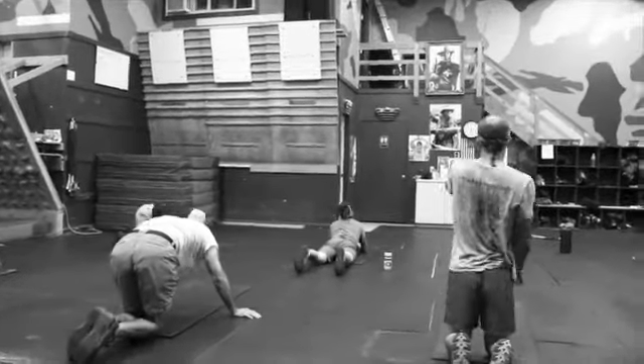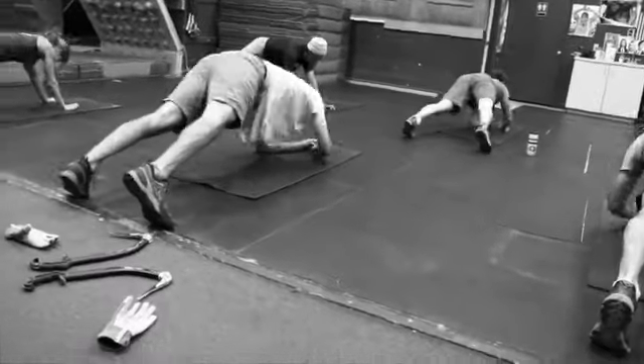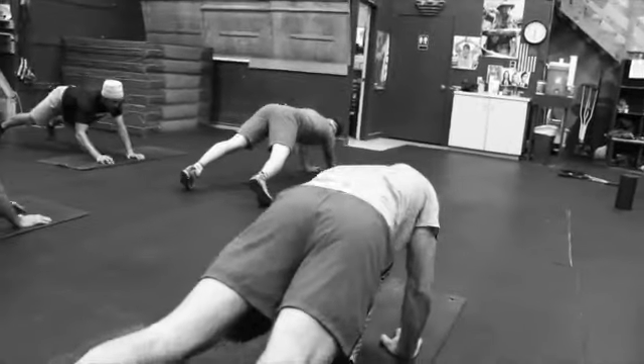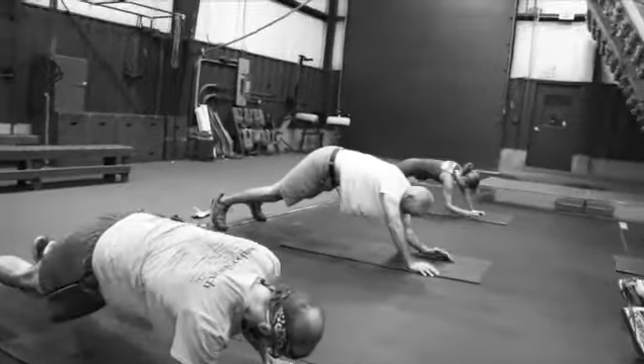Let's get to station number five — this little six-minute core hit. Give their forearms a little bit of a break. Just a 20-second plank walk-up, a little isometric and pressing work.